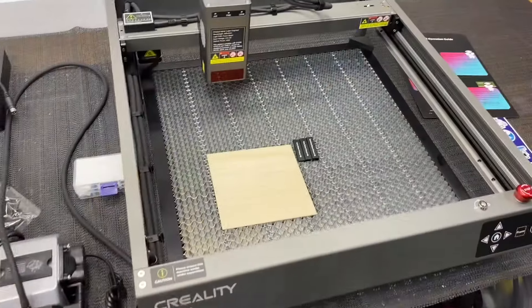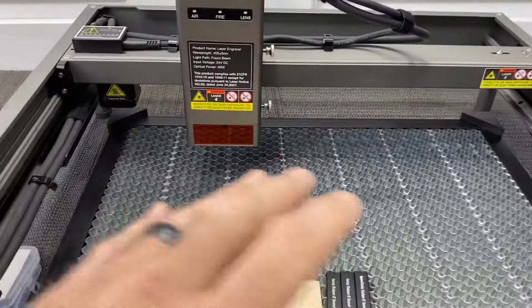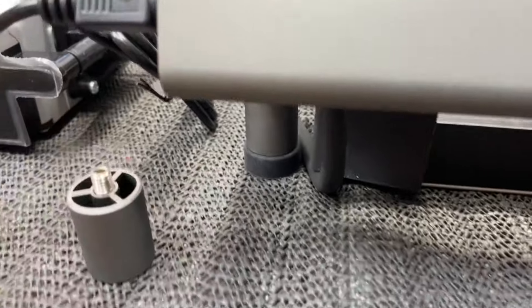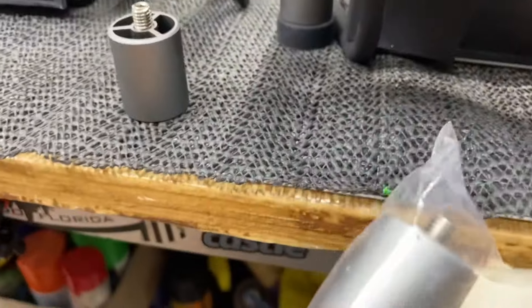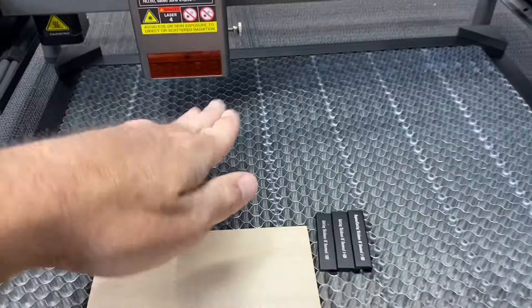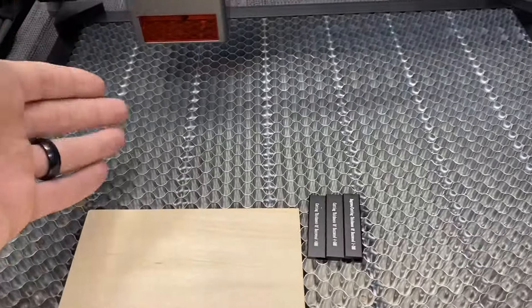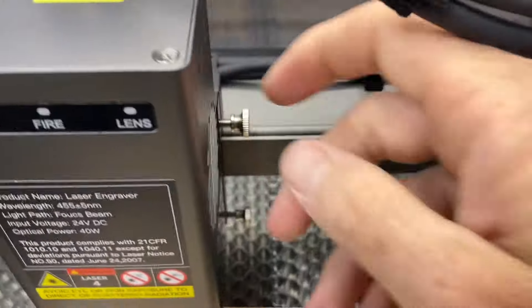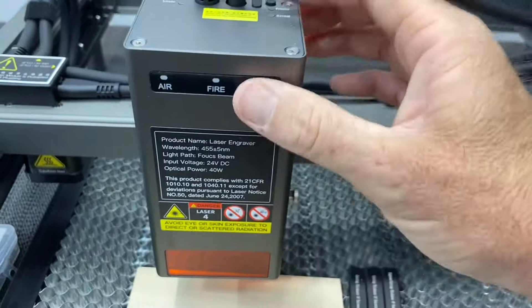We got the laser together and it took no time at all — everything just screws in. You put your feet on the bottom. I'm using the extended feet from Creality to raise it way up off the ground, and I'm also using the honeycomb cut plate. They do include an aluminum tray if you don't want the honeycomb. The laser itself plugs right into the control box, and you have your airline that runs up into the top. There are two thumb screws on the side to adjust the up and down height of the laser.